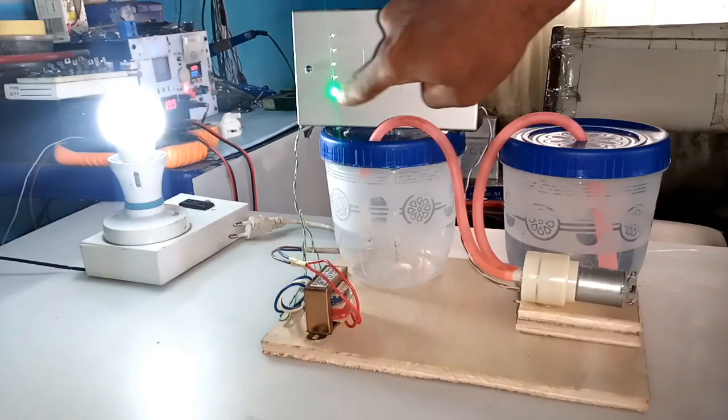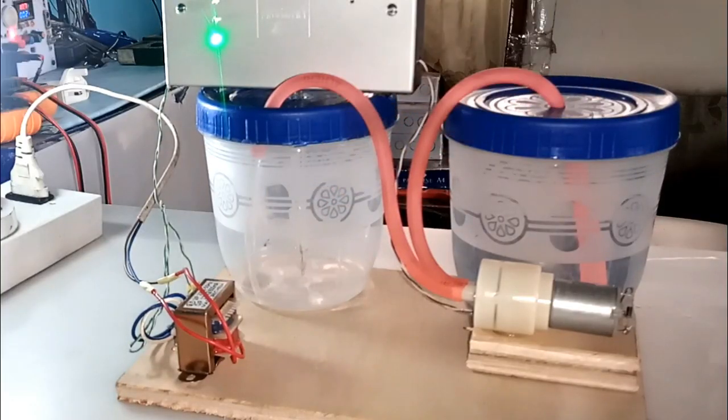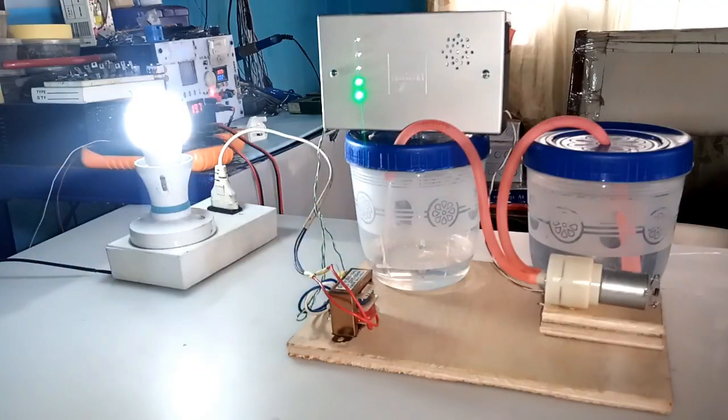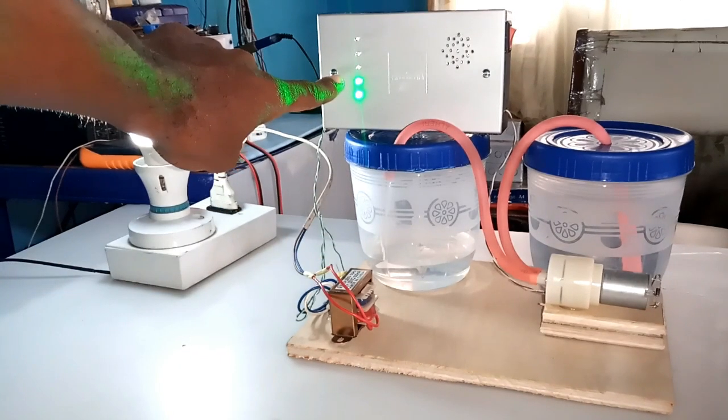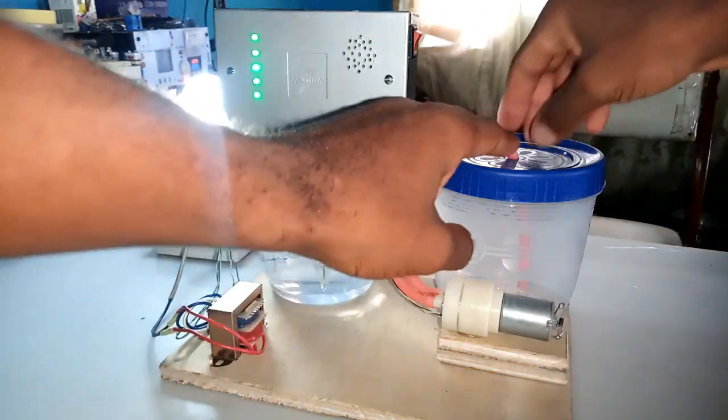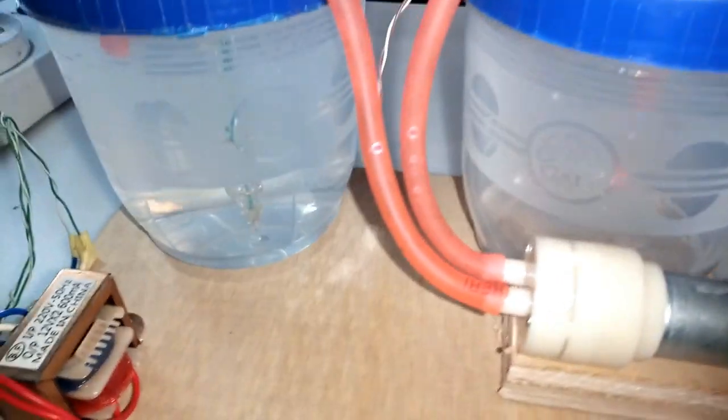This is an automatic water pump controller system which I built to control the pump, turning it either on or off. The project features a water level indicator which displays to a user the current level of water in one's tank. At the end of this video demonstration, I will drop with you the schematic diagram for anyone who wishes to build upon the system.